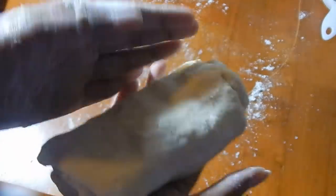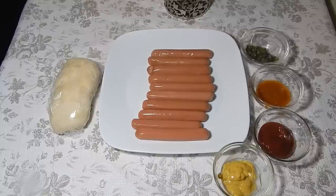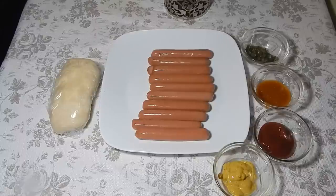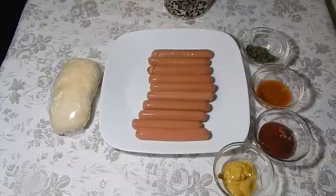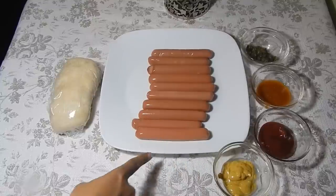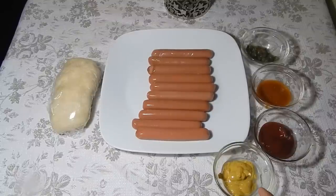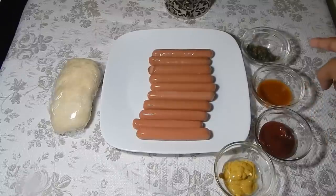Now to assemble our sausage rolls, I have my chilled puff pastry dough that's been sitting in the fridge for about an hour. I have some chicken franks — or chicken hot dogs, whatever you want to call them — and you can use the little Vienna sausages from a can as well, but I like to use these. You can use chicken, beef, veggie, whatever type you want. I'm actually going to cut these in halves, but you can leave them whole for a bigger sausage roll. I also have some Dijon mustard, ketchup, pepper sauce, and green seasoning.